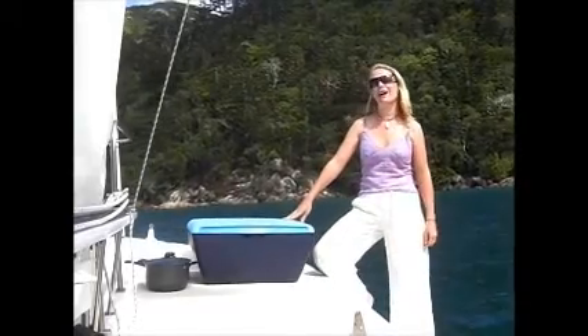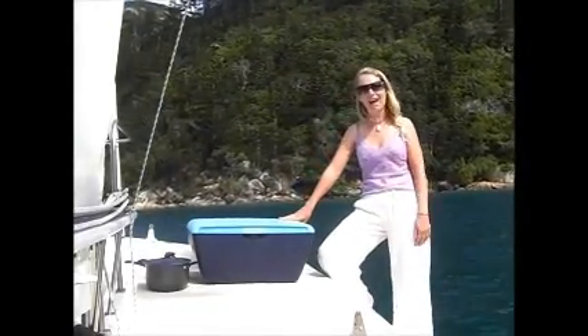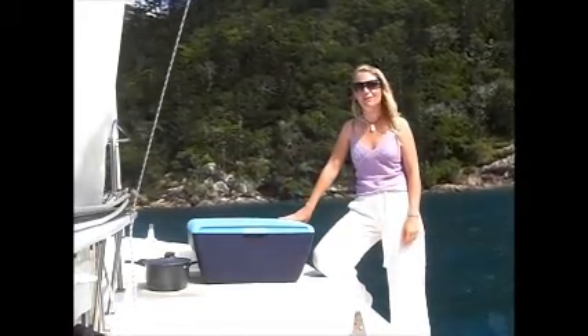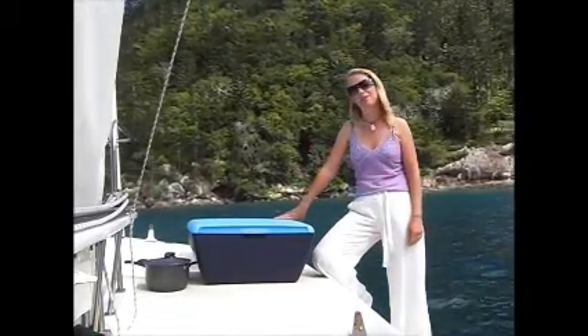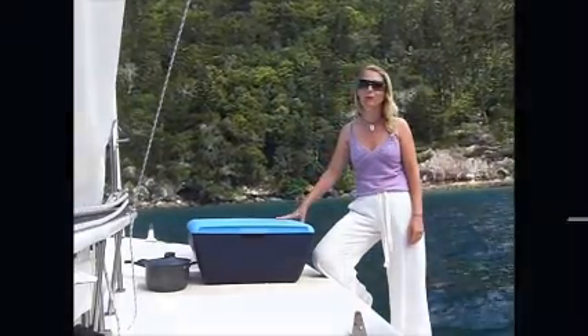Hi. This is the Suncook Solar Oven. We use it almost every day. We cook cakes, breads, rice, casseroles, fish that we catch, even the occasional lamb roast and veg. When we use it, we get a lot of people coming up asking what it is. So I thought today I'd do a demonstration of how a solar oven works and also why the Suncook is a particularly good model to be using.